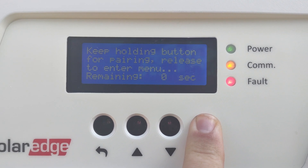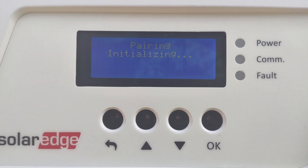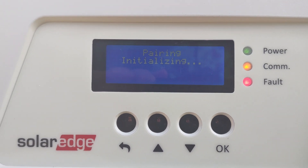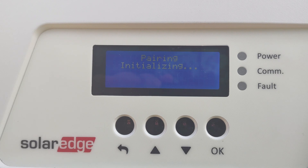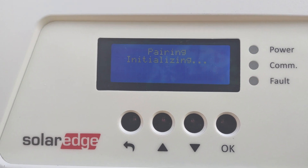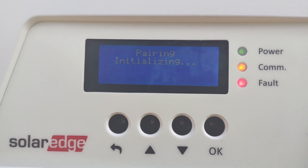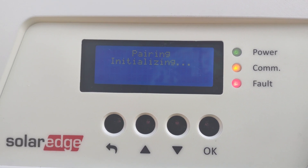It's going to say 'pairing initialized' and then ask you to turn on the system. We're actually not going to do that in this demo, so it will go back and tell us that the pairing has failed. It will say 'pairing initialized' and then 'pairing failed' on this one.